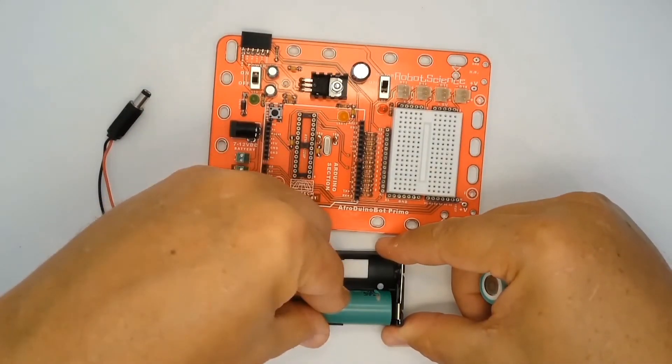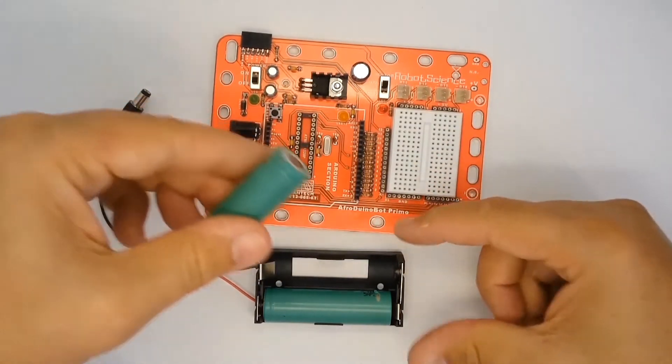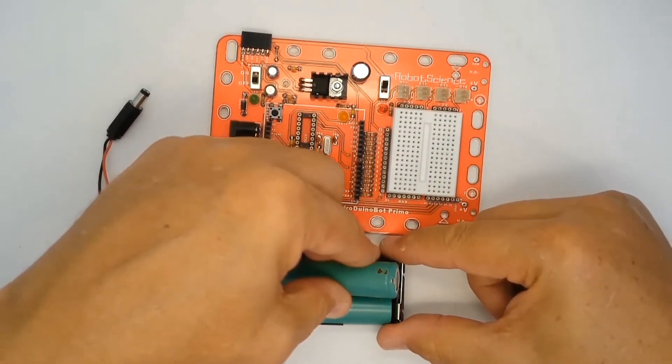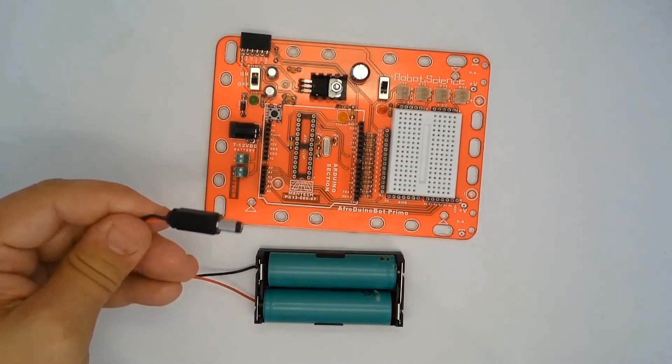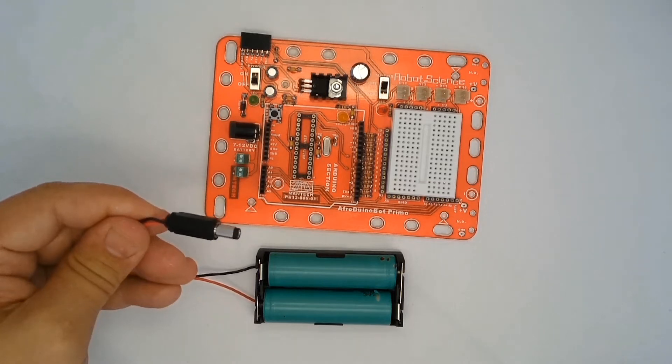Place the batteries in the holder and at this point hold the wires. If the wires get hot or if you can smell plastic burning, immediately remove the batteries and check the wiring in the plug to make sure there isn't a short circuit.